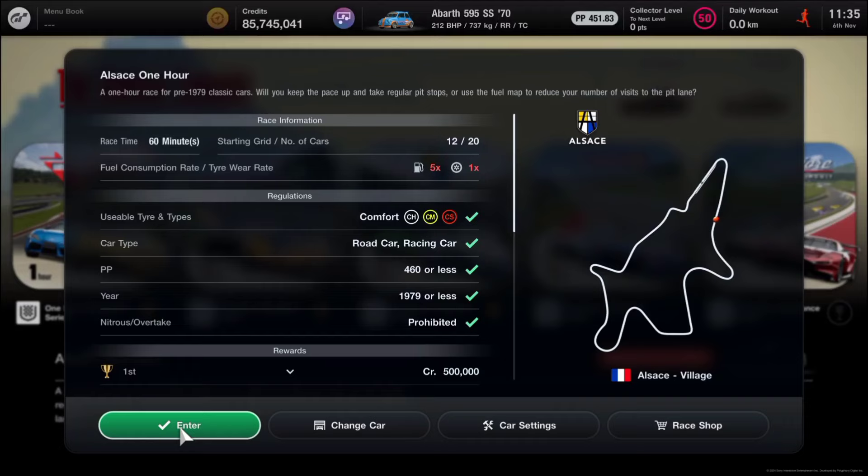Welcome to another Human Comedy event. Today we are going over the Alsace one-hour. There are some restrictions for this event: firstly your vehicle has to be on comfort compound tires, so that's either comfort hard, mediums, or comfort softs. It can be a road car or racing car, it has to be under 460 performance points or less, and it has to be from 1979 or earlier. Nitrous is prohibited.